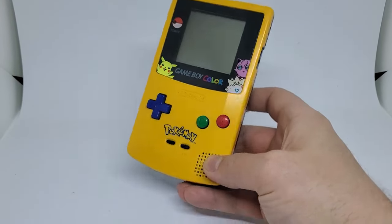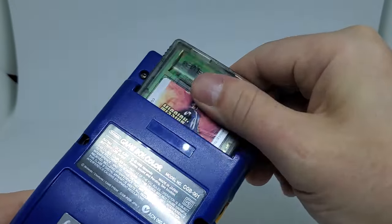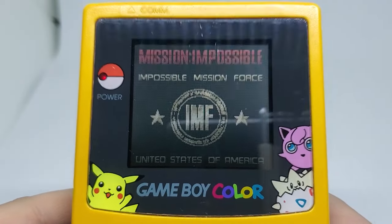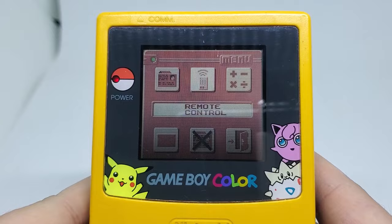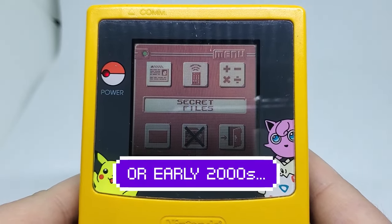There aren't many games that took advantage of the infrared sensor on the Game Boy Color, but interestingly enough, Mission Impossible does. Inside of the game's menu you'll have two options: to either play game or go over to the Agent Organizer. The Agent Organizer had a bunch of features that would allow you to feel like a spy if you were a kid in the 90s.